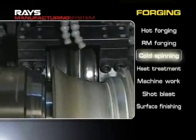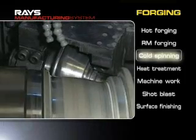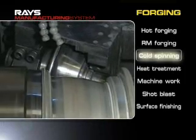An RM forged rim is thinly formed by cold spinning. A high speed spinning machine can form rims of varied widths.